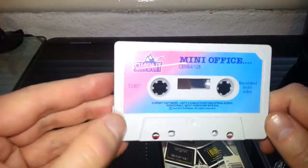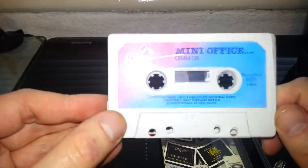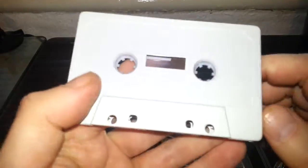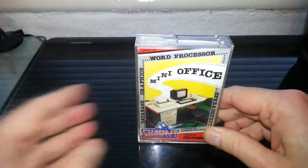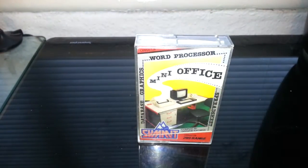Now looking at the cassette tape — it looks in pretty good condition for its age. The tape is in very good nick. I've not tried it yet but I'll give it a test. Anyway, that's Mini Office for the Commodore 64. Thank you so much for watching — till next time, goodbye!